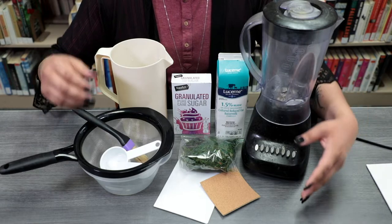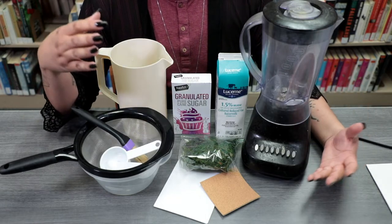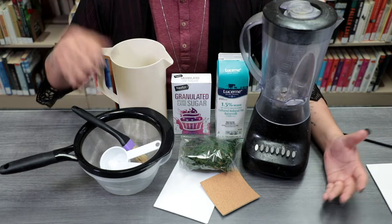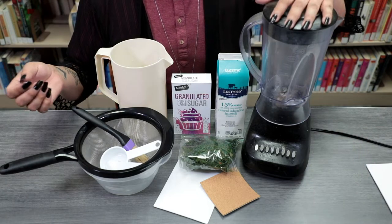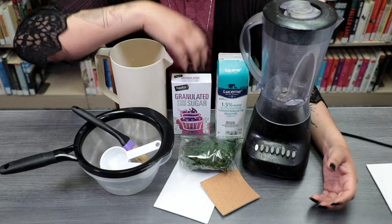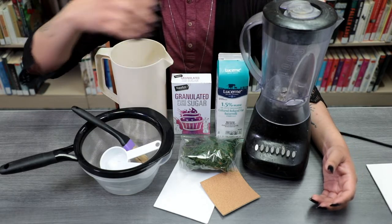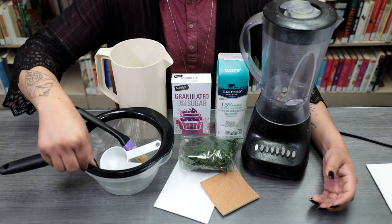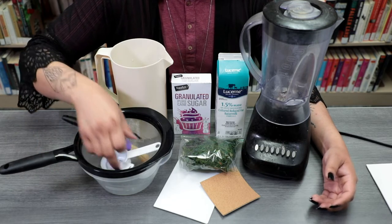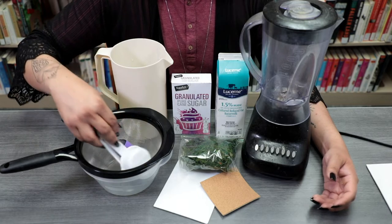For the supplies for today's workshop — we're going to be doing moss painting — you'll need a blender if you have one at home. We also will need some water, sugar, some buttermilk, a bowl, a colander or strainer, a nice paintbrush, and some measuring utensils.